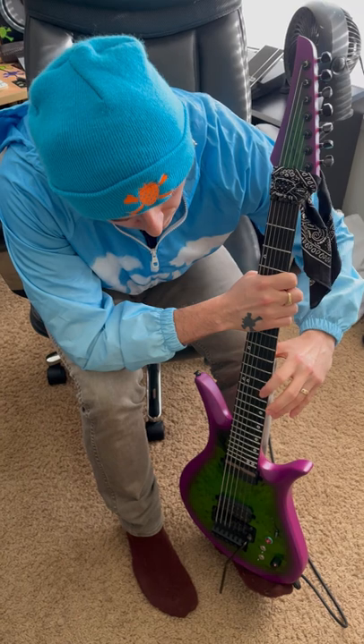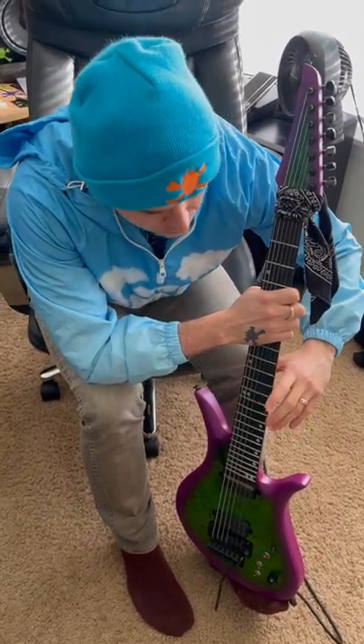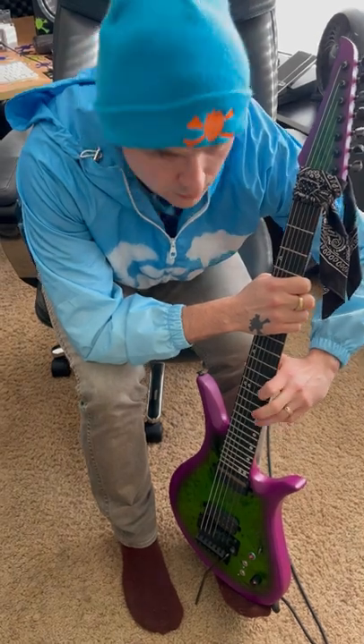The first note is the 12th fret on the B string, and we're just going to kind of hammer on with our first finger. The second note is the 15th fret on the high E, and I'm using my ring finger for that. So first we're just going to get used to that.